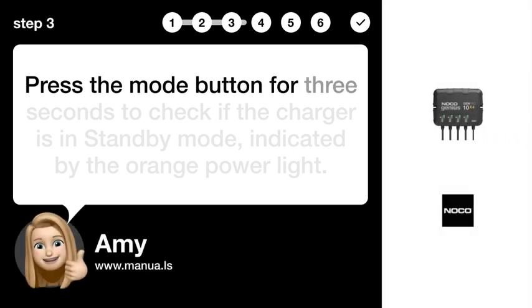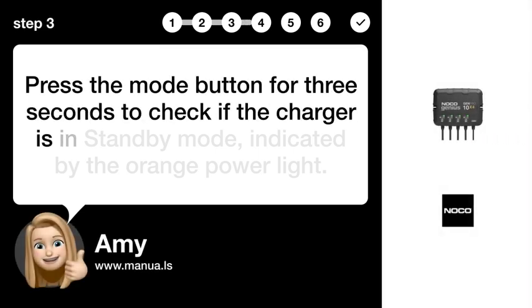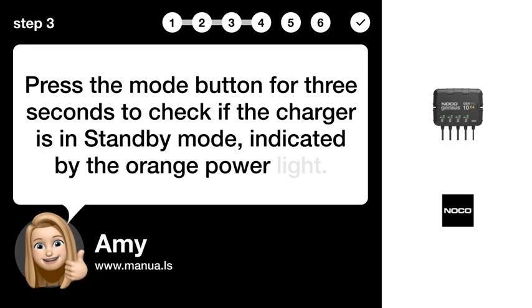Step 3: Exit standby mode. Press the mode button for 3 seconds to check if the charger is in standby mode, indicated by the orange power light.